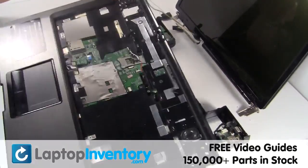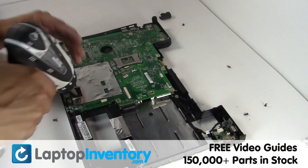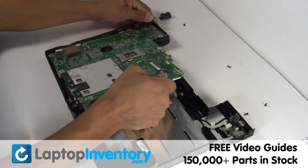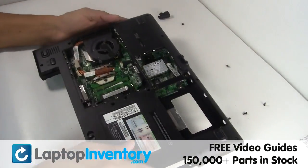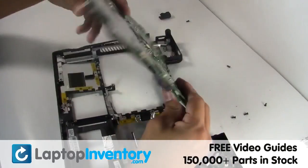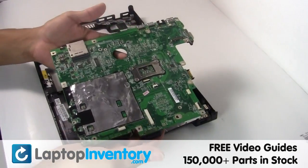Remove the touchpad. Move the mobile drive. Gently disconnect the cable. This is what the motherboard looks like.